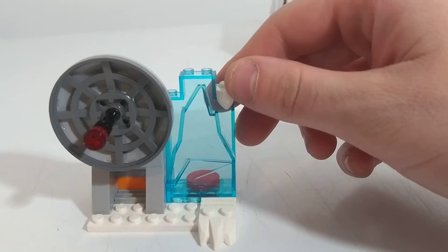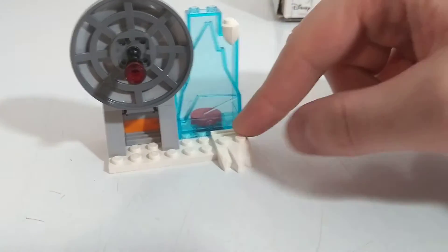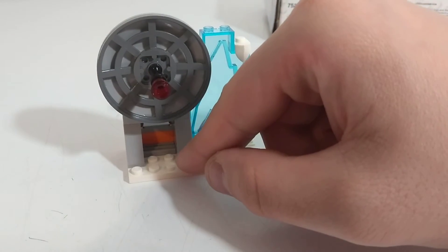There are a couple of interesting pieces — this one right here I've never seen before, and one down here I've never seen before either. I had a little modification with an extra piece back in here.